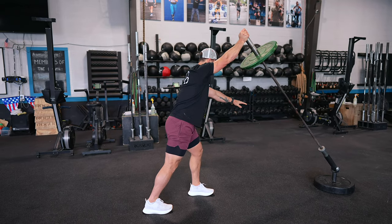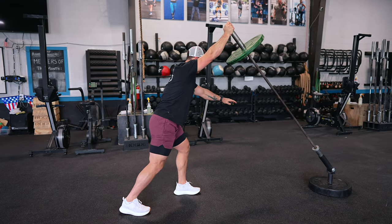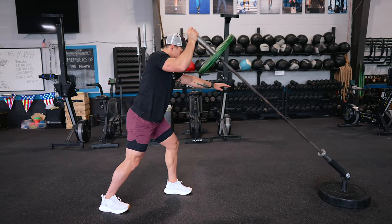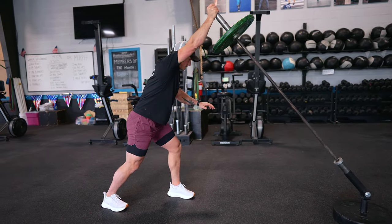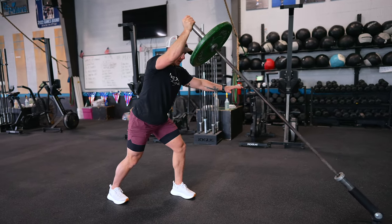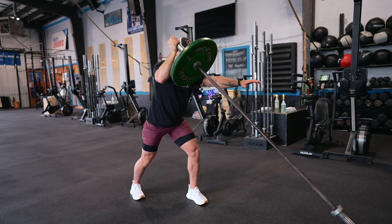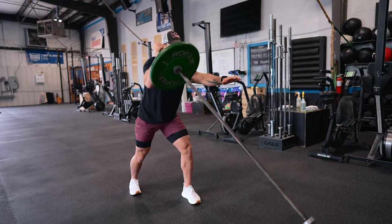The Standing Landmine Press. This exercise focuses on your shoulders, particularly the delts, while also engaging the chest and triceps. The landmine attachment provides stability and allows for a smooth pressing motion, making it suitable for individuals with different strength levels. By pressing from a standing position, you engage your core muscles and maintain balance and control, building muscle while enhancing functional strength and shoulder joint stability. Single arm pressing allows us to independently work on shoulder strength and equalize any imbalances from one arm to another.